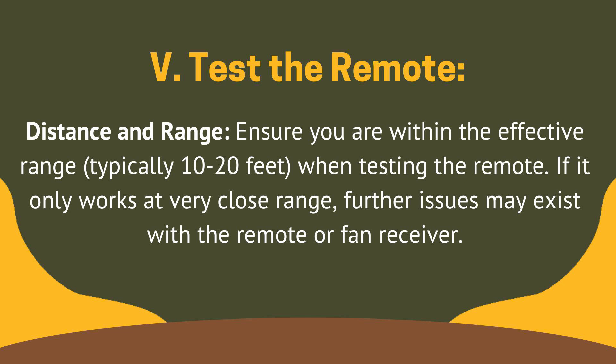Fix 5: test the remote by distance and range. Ensure you are within the effective range, typically 10 to 20 feet, when testing the remote. If it only works at very close range, further issues may exist with the remote or fan receiver.